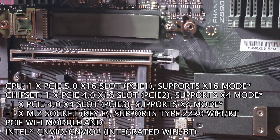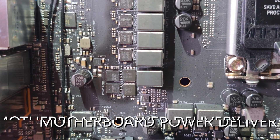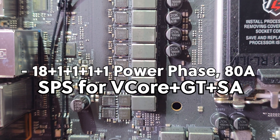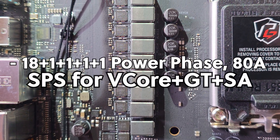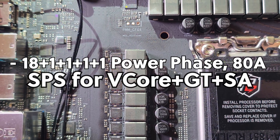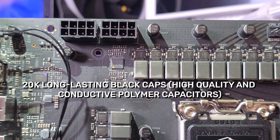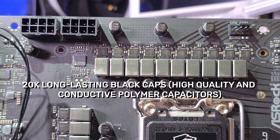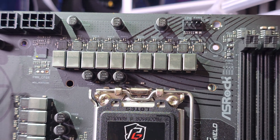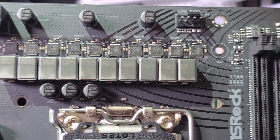When it comes to power delivery, this motherboard is absolutely insane. It has server-grade low-loss PCB, 18+1+1+1+1+1 power phases, 80A SPS for Vcore plus GT plus SA with an enlarged heatsink armor, a memory OC shield, and 20K long-lasting black capacitors — meaning very high quality components.